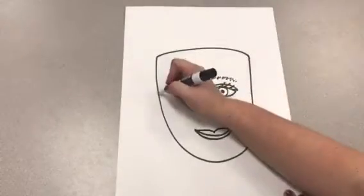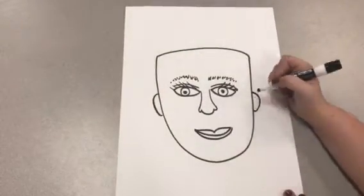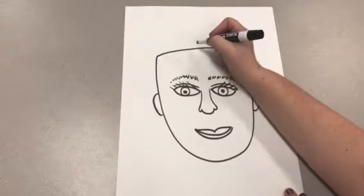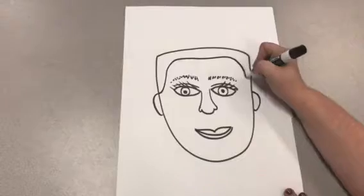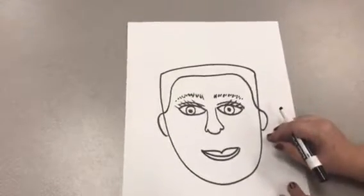Now I'm going to draw my ears — they're like two C shapes on the sides. Now I'm going to draw my hair, and the hair will be inside the head and then outside as well. But before I do the outside hair, I'm going to draw my crown.